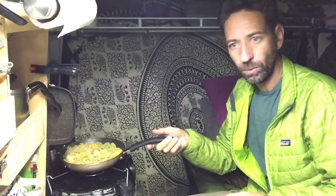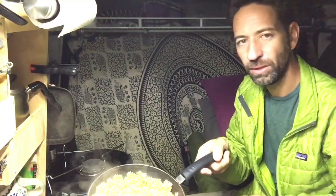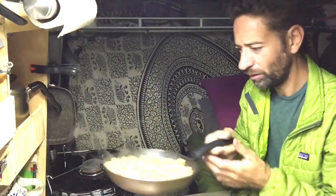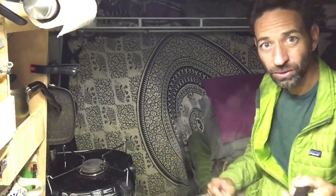One of the troubles with having just a single burner is I have to do this in steps rather than all at once. I added a little too much water earlier, so I just had to pour some off — but as you can see, it's all cooked. I poured off the excess water and now I'm going to set this aside and work on those spicy sausages and sauce.